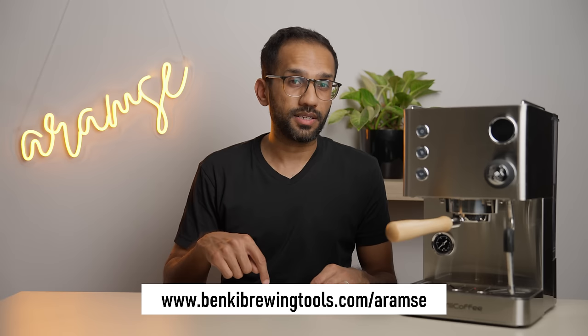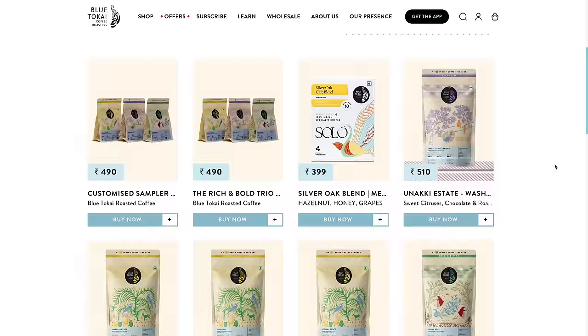Before we get started, Luke from Me Coffee sent us this machine to test and review. No money exchanged hands, they've had no say in what we've put in this video, and they don't get to watch it before any of you do. A huge thanks to Benke Brewing Tools for helping us import this machine. If you're looking to buy coffee gear, use the link in the description below to get a 5% discount — it also helps the channel. And thank you to Blue Tokai Coffee Roasters for sending us a bunch of delicious coffee to test this machine out.